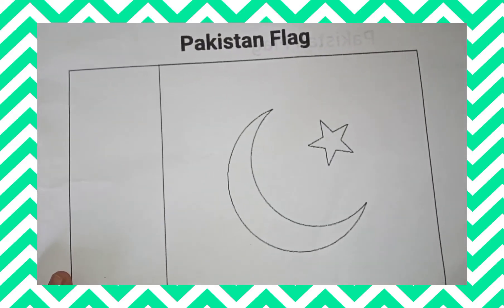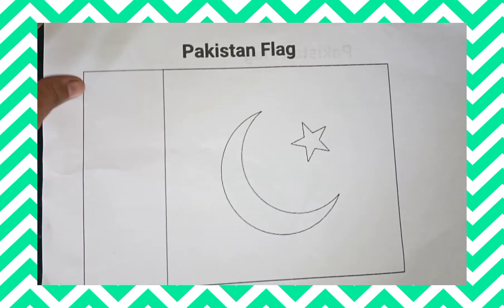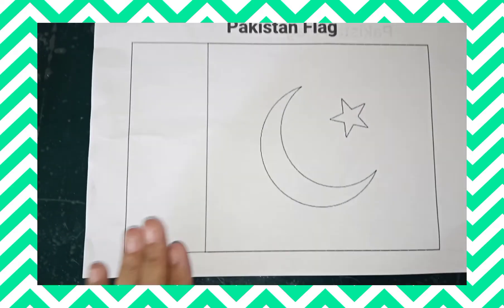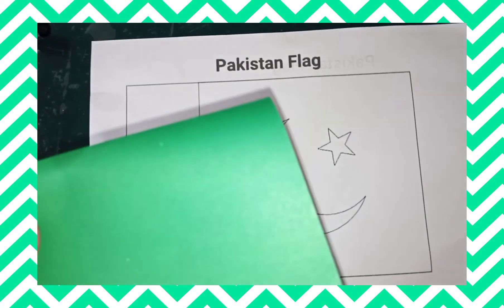Hello students, this activity is especially for Independence Day. You need, first of all, the printout of our national flag, or you can draw it on a white page. Then we need green craft paper.